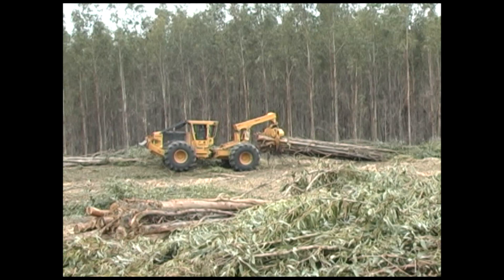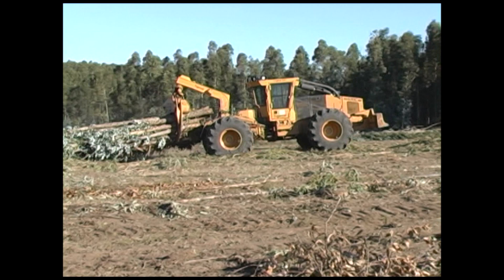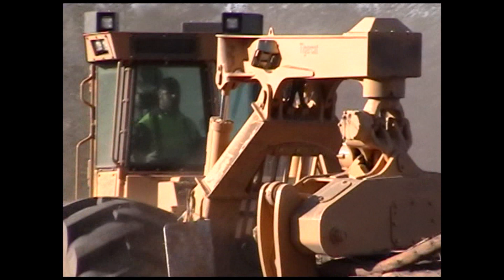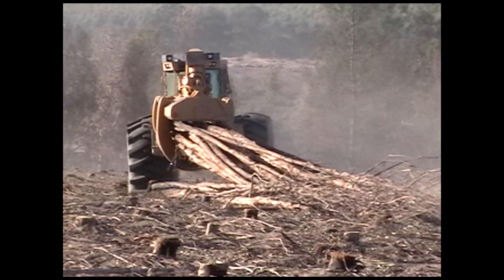TigerCat 620 and 630 series skidders are ideally suited to eucalyptus plantations. The large grapple sizes allow the operator to take full advantage of the machine's pulling power. TigerCat's exclusive turnaround seat allows the operator to face the rear and operate the machine in reverse with full control of all machine functions. Turnaround is useful for gathering multiple bunches, reduces operator fatigue and neck strain, and saves fuel by eliminating the necessity to turn the machine around after delivering a load.